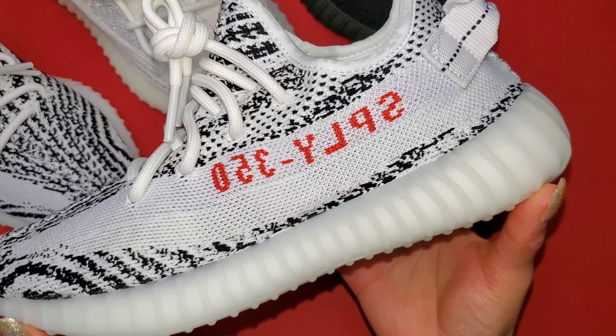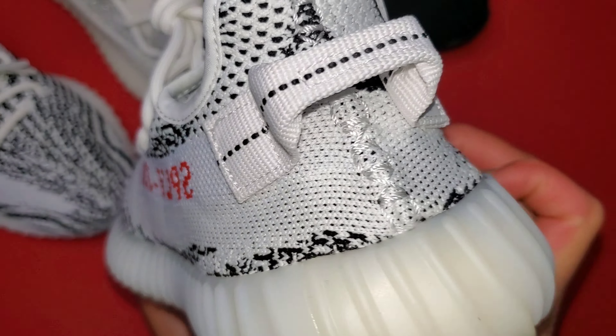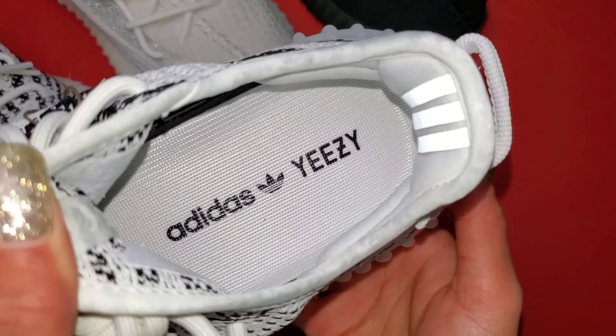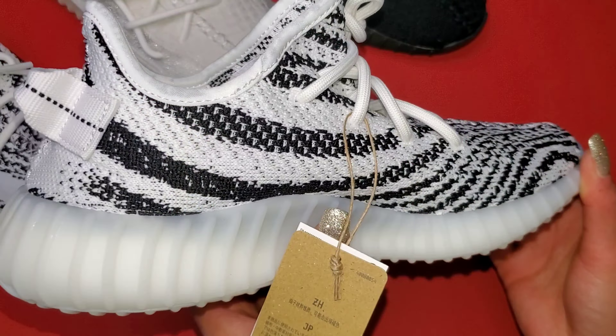You have the primeknit upper, you have the SPLY 350 in red. Of course, the pull tab on the back — nice to see that present. Adidas and Yeezy on the insole, semi-translucent outsole that will encase the boost, the iconic Zebra print.